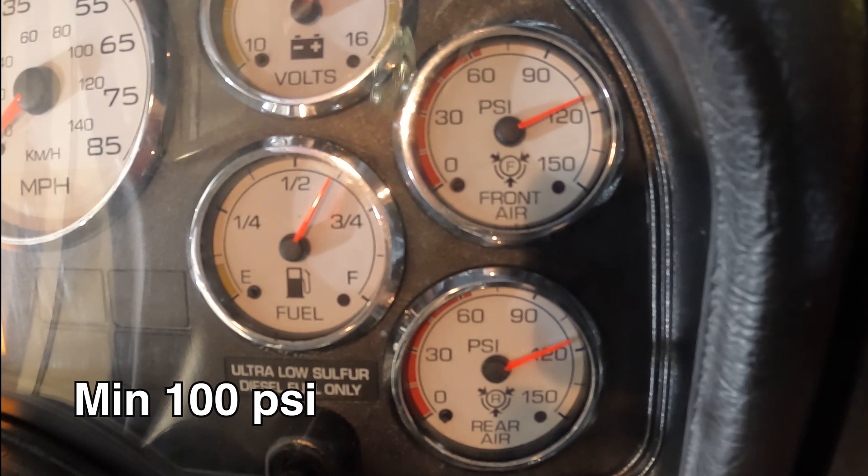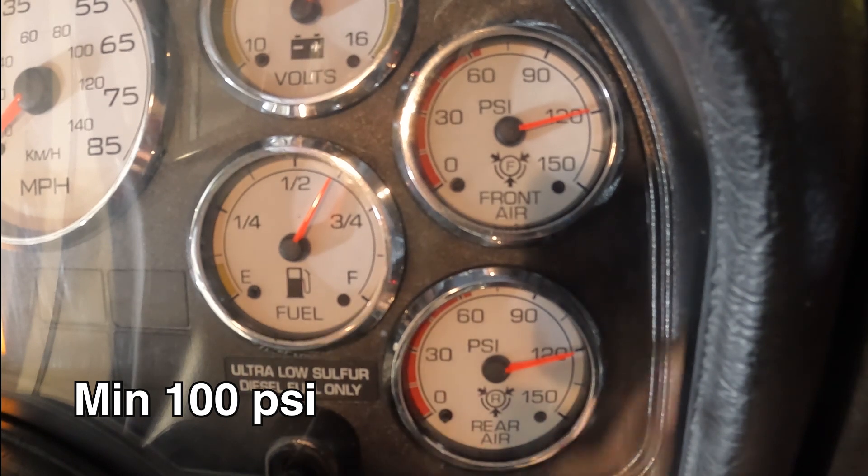If gauges do not move upward, pump brake slowly. Release about 5 psi each time until the governor cuts in. The gauges will start to move upwards. Candidates must verbalize the actual cut-in pressure.